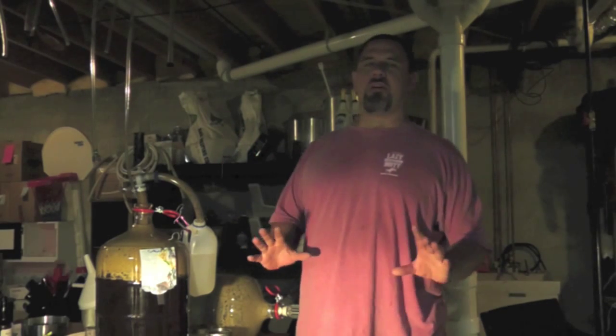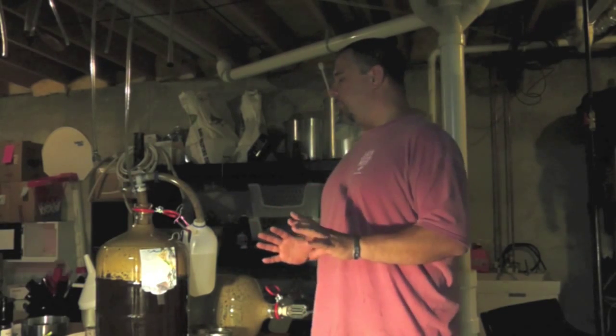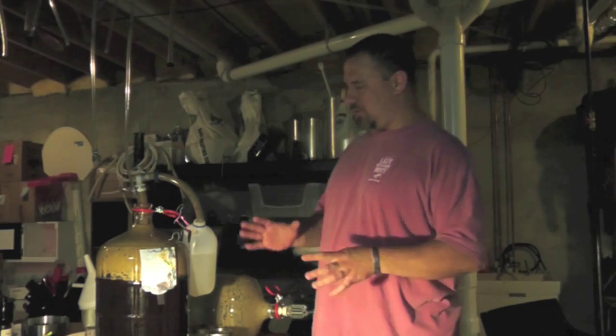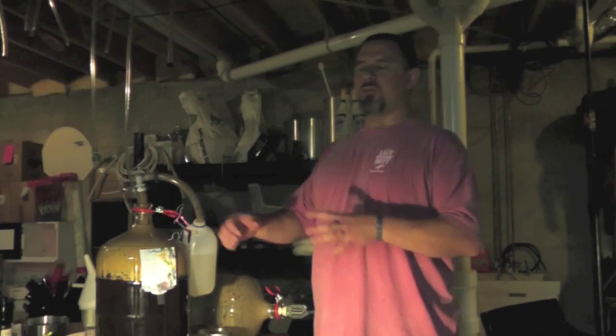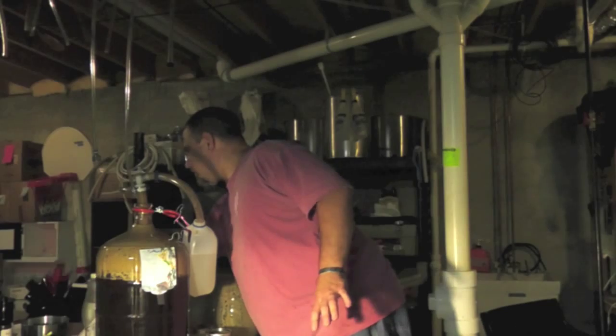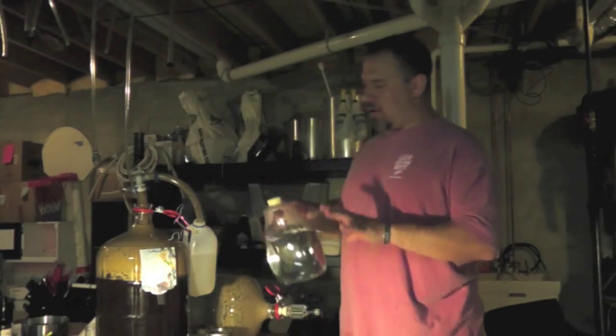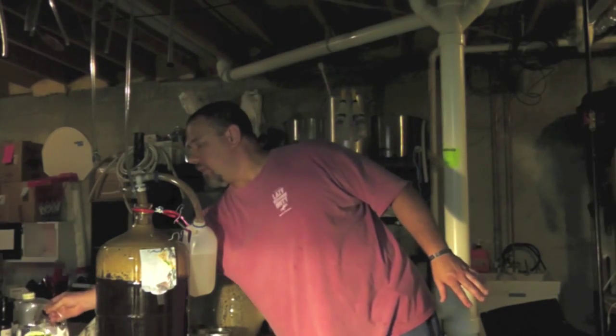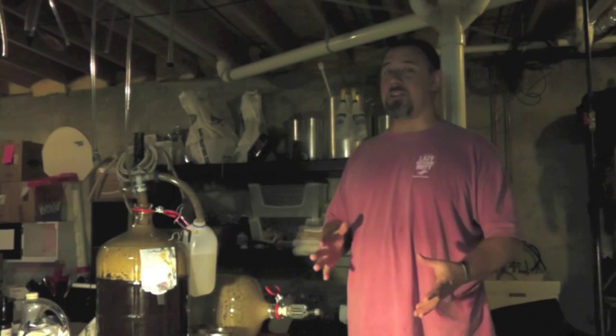So this is my little lesson on yeast washing, or at least yeast collecting. I've been doing a lot of research on this, trying to figure out the best way to do it. One of the things that most of the forums say is that you transfer everything, swash it up, take that and put it into a jug or something, shake it all up, and then let it settle out. That works fine. I'm trying to take it one step farther and make it as easy as possible for myself.